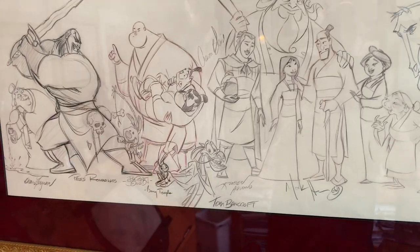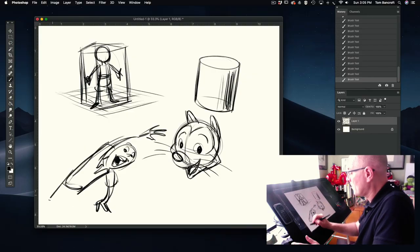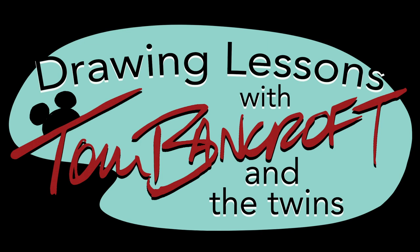Today we're going to learn about posing your character. I'm a 30-year animation artist that still loves to draw and teach. One day my twin girls came to me and said, teach us how to draw. Join Emma and Ellie and myself for Drawing with Tom Bancroft and the Twins.